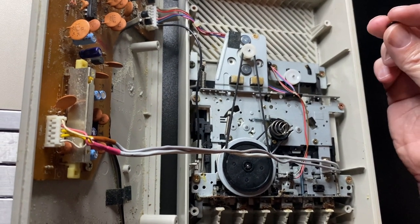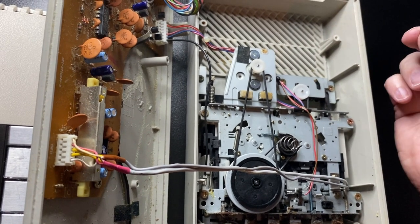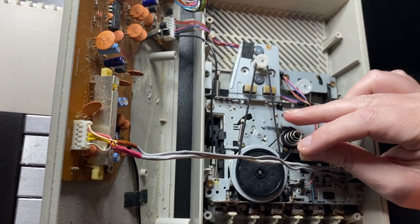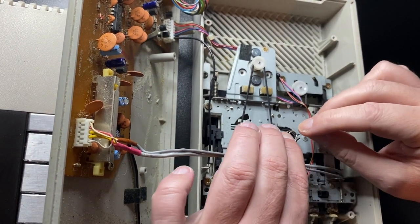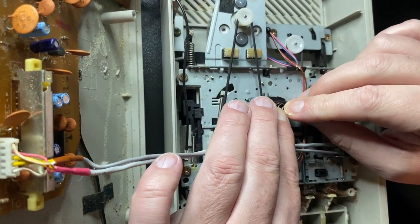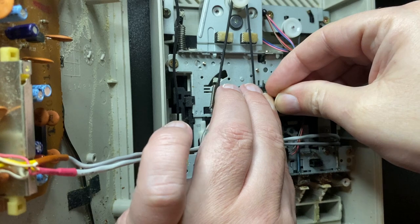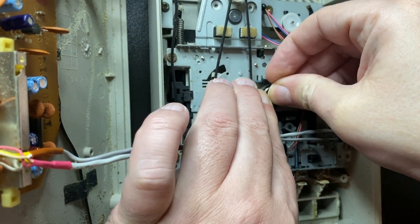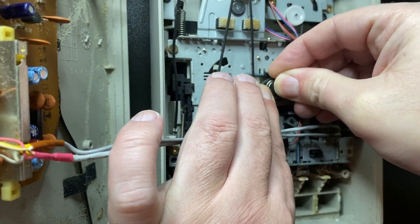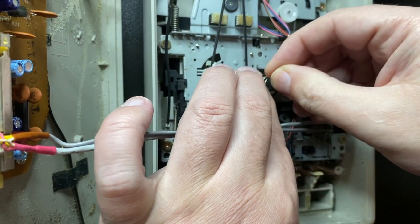That's why the rewind and fast forward function doesn't work, and that's why you end up opening these things and finding a spring rolling around. For demonstration purposes, you put the spring on top of the wheel, press it down, then put the black cap on the top — and as you can see, it's popping off. So this is actually the problem.